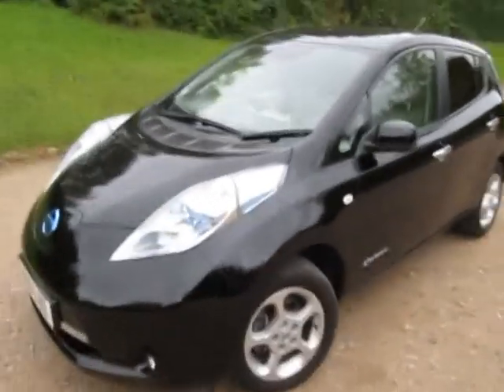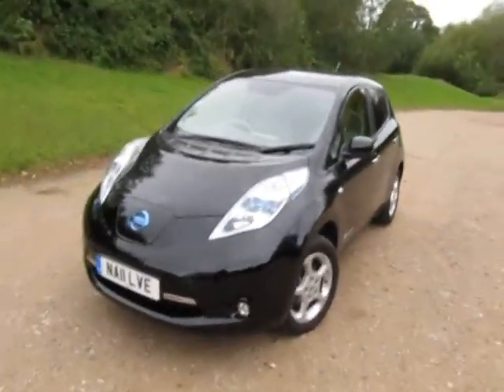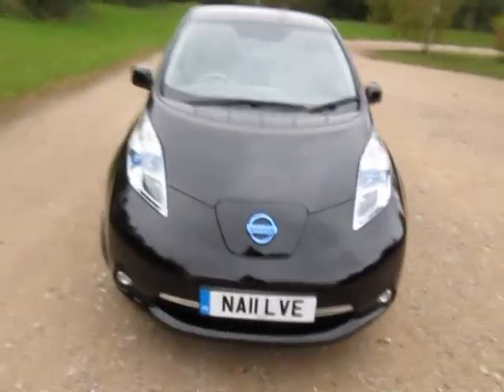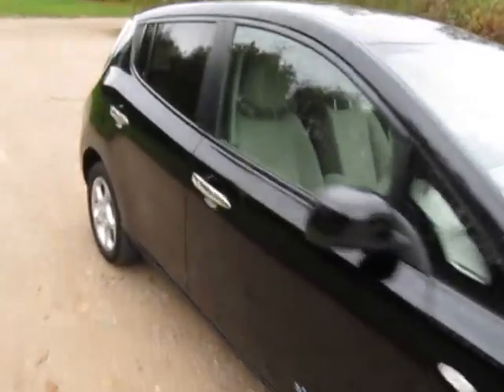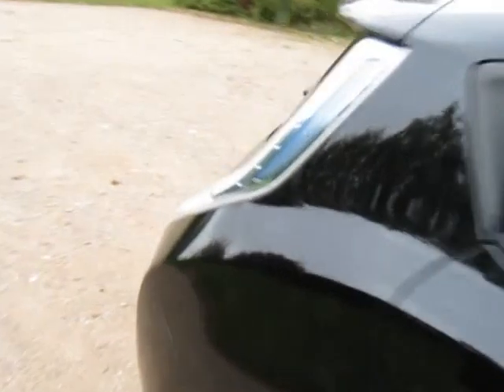Hello, this is another video from me, Jonathan Porterfield of EcoCars, and another great Nissan Leaf. I think they look spectacular in black. On an 11 plate, registered April 2011. Just come off lease from Arvel.